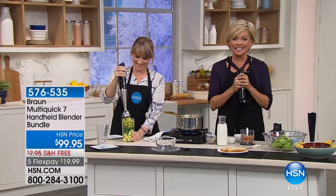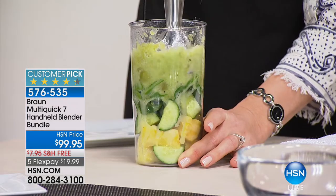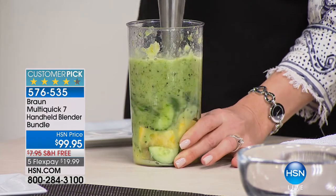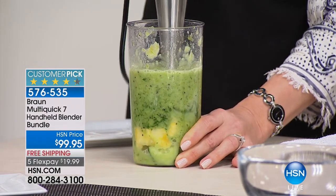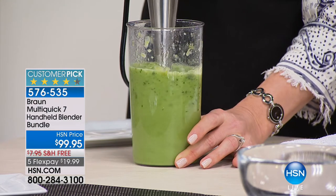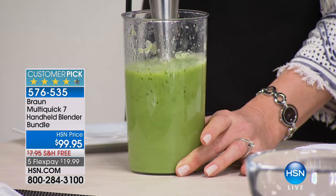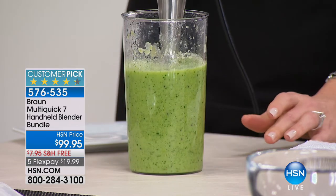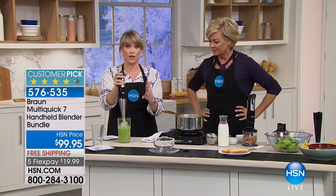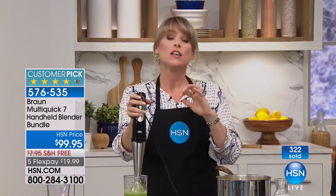It's here. The Braun Multi Quick 7 — a handheld blender that comes with everything. Every attachment you'd find elsewhere you have to buy separately: the food chopper, typically around $30 — we give it to you. The puree attachment, typically $20 to $25 — we give it to you. We also give you the beaker, the whisk attachment, and Smart Speed technology. This has a stainless steel shaft so you can put it into boiling hot soups right on the stovetop. Do you see that vortex it's creating? 400 watts of power.